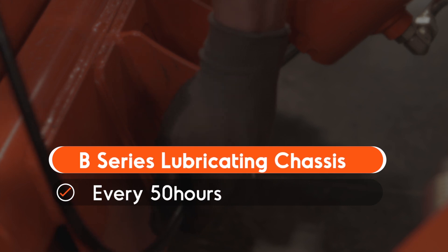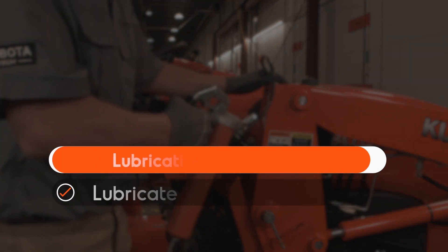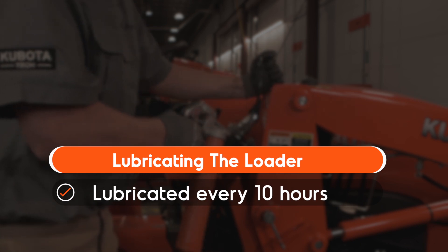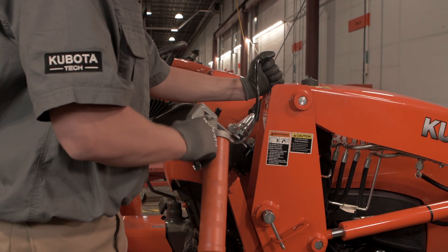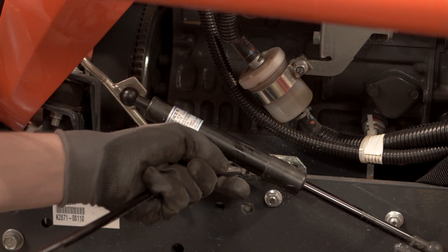The chassis needs to be lubricated every 50 hours of use. The loader should be lubricated every 10 hours. If you operate the machine in extremely wet and muddy conditions, lubricate the grease fittings more often. Be sure to consult the operator's manual for further information.